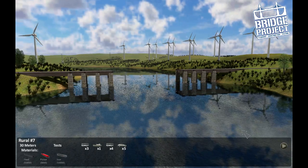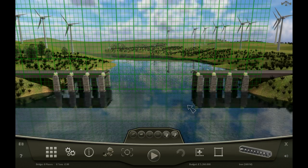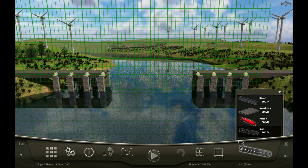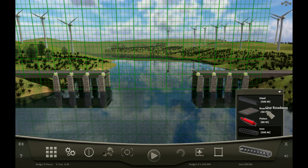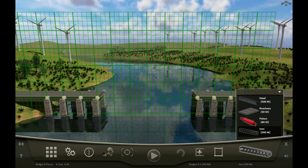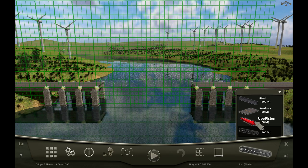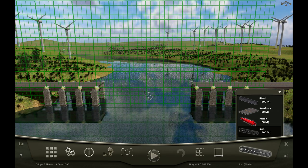Let's have a look at the next challenge - we have a boat, so we're going to be using pistons for a drawbridge. We have a lot of anchor points back there, which is interesting. Plenty of steel and roadway, and lots of iron. So I think we're looking for a big bridge, and possibly in the middle here we might have a larger piston system with a large boat coming through - but I guess I'm going to have to find out.